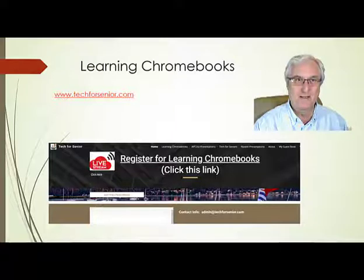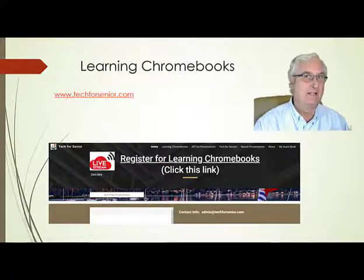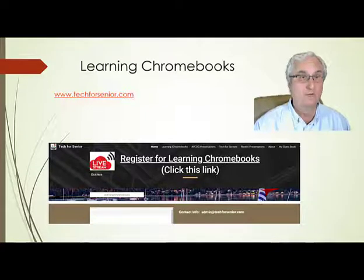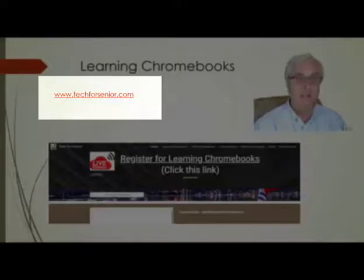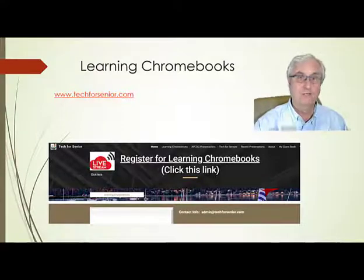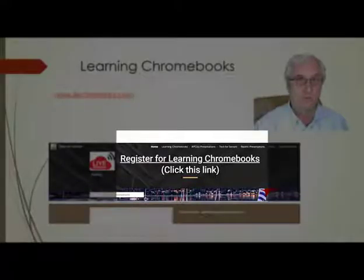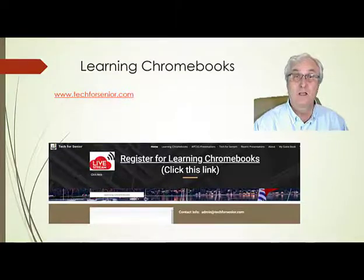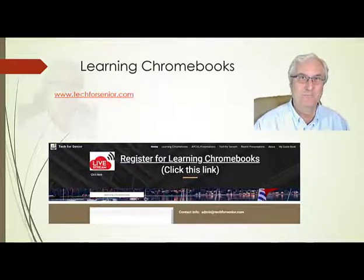Learning Chromebooks is a tutorial broadcast each month on the third Thursday. We do require registration and you can register at www.techforsenior.com. You will see a link at the top of the site for registering for Learning Chromebooks. You only need to register once, and we'll send you a reminder about a week before each session begins.